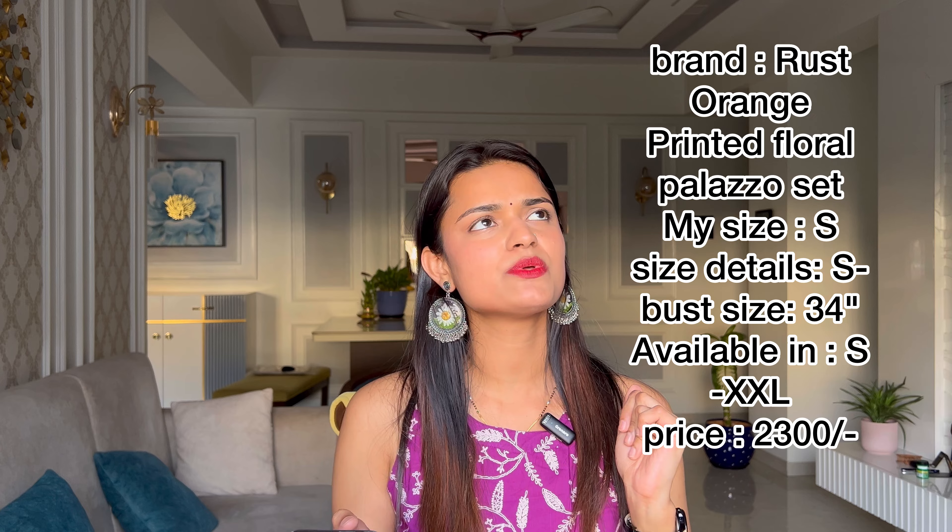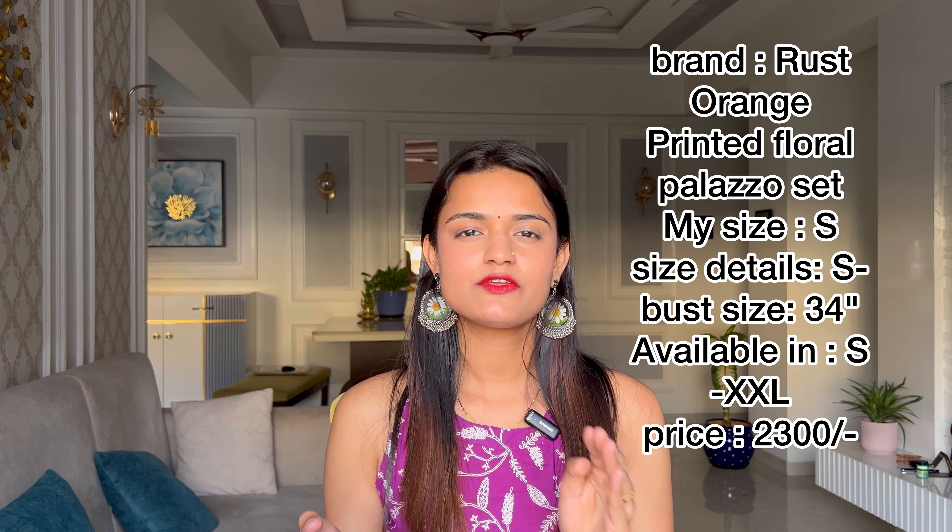The price was 2300 rupees. The fabric is viscose rayon. The top has an anarkali pattern and the palazzo is in a pleated pattern. It is printed and ready to wear. The neckline is a V-neck. It comes in a floral pattern. For someone of height five-seven or five-eight, you can wear a size S properly. I'll give it a seven or eight out of ten.